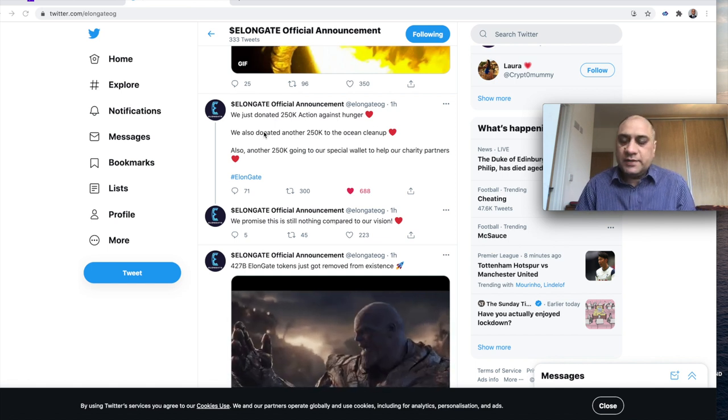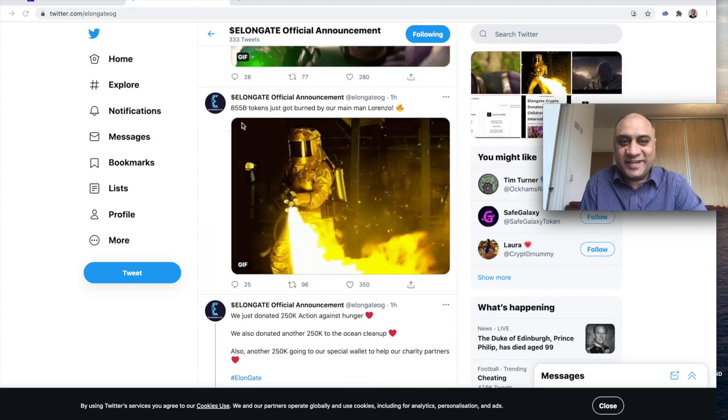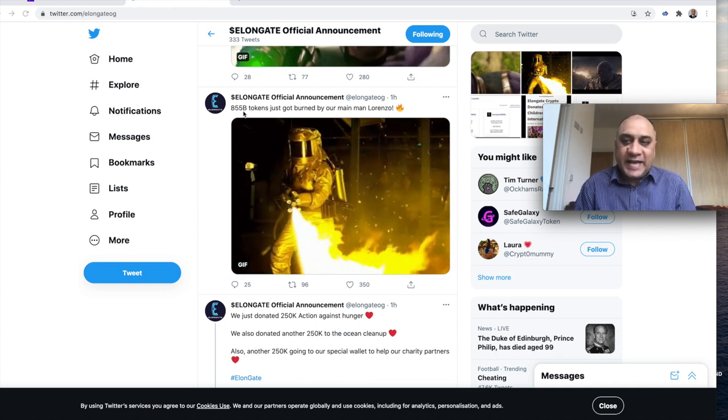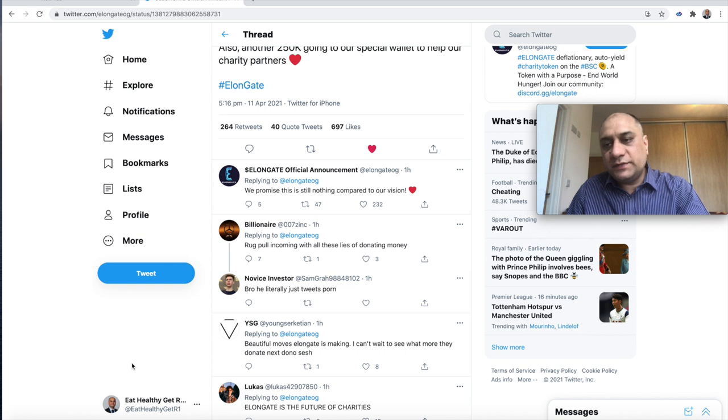It's also a deflationary token — when anyone sells, they actually burn a proportion of tokens, which intrinsically increases the value for remaining token holders. They have already burned 855 billion tokens. Just think about those zeros before the token price — the moment those zeros reduce, I don't think there's any stock that will increase in valuation like this. Of course this is all for good causes, so they have my full support. These videos are for entertainment purposes only — do your own research.